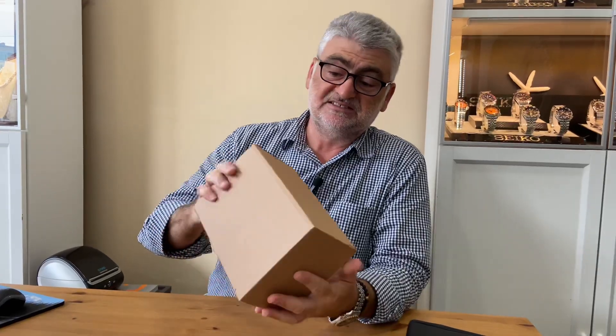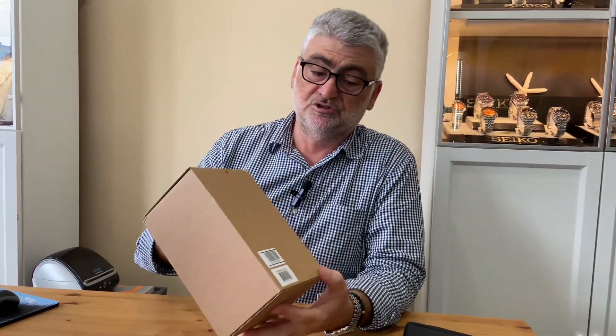Hey guys, I'm back this week with a new video unboxing the newest release from G-Shock. I received it recently and did not open it — I didn't do any unboxing yet. This is the first time and I want to share it with you, so let's do this.